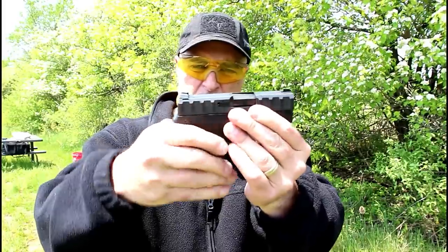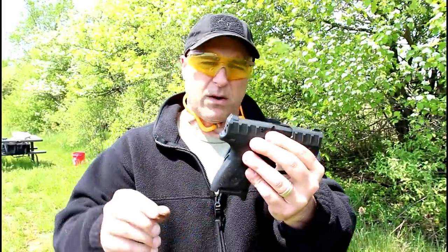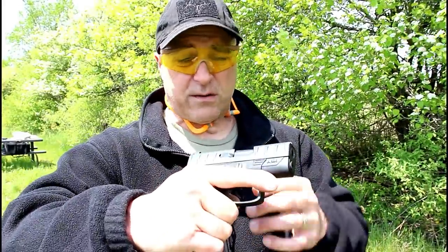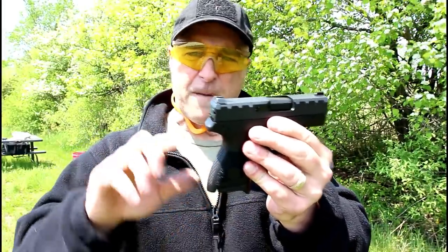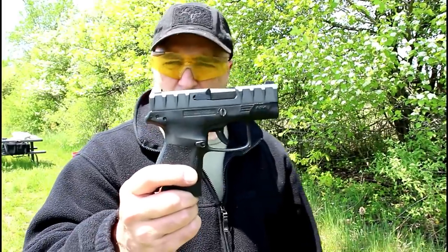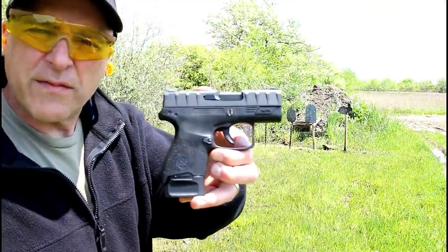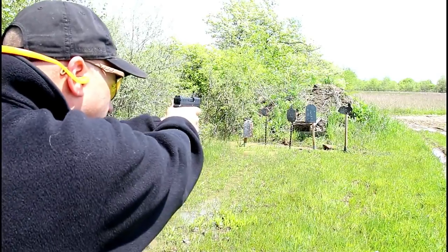It has a decent weight to it. It's another single stack nine millimeter on the market — the APX series is expanding with this single stack nine millimeter polymer frame striker-fired pistol called the Beretta APX Carry. Let's go ahead and load it up and turn the camera around. Here we have the eight round mag with three finger contact — let's see how it goes.